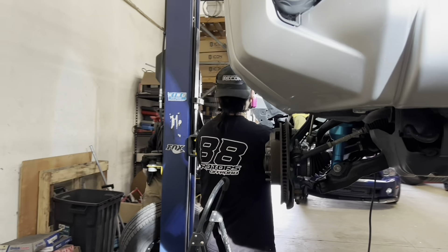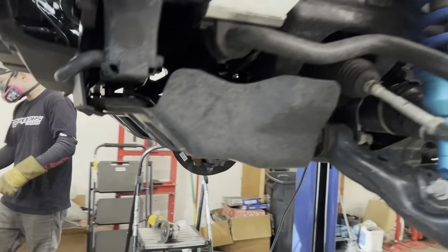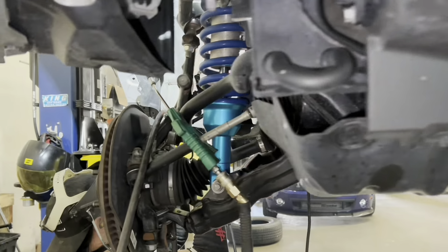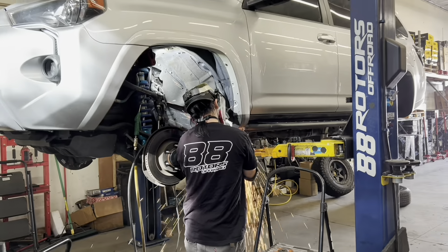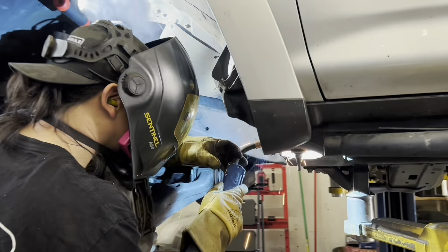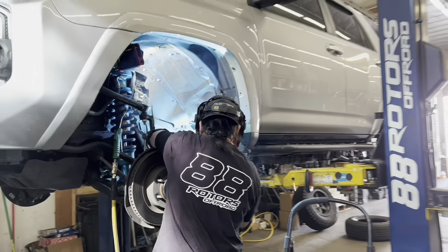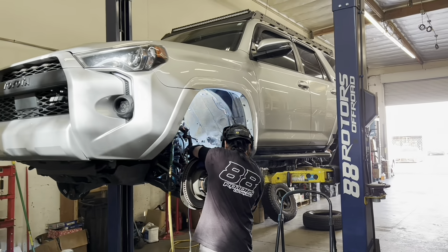Hey guys, welcome to the channel here at 88 Rotors Off-Road and welcome back to the shop. We've been getting quite a few messages from people asking us for more videos. I do apologize — I try my best to edit and upload as much as I can, but we've been so busy lately. I'm not a dedicated media guy here, so I do wear many hats at the shop. But let's try to get back into the swing of things again. I'll try to post more often, maybe once a week at least.